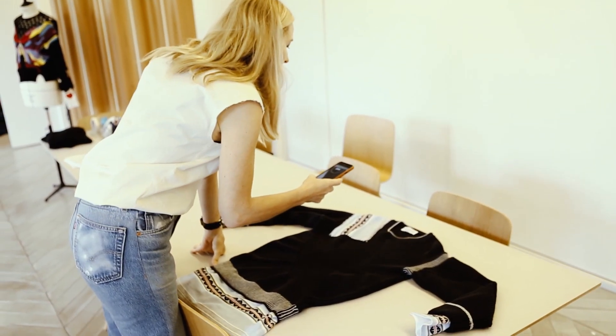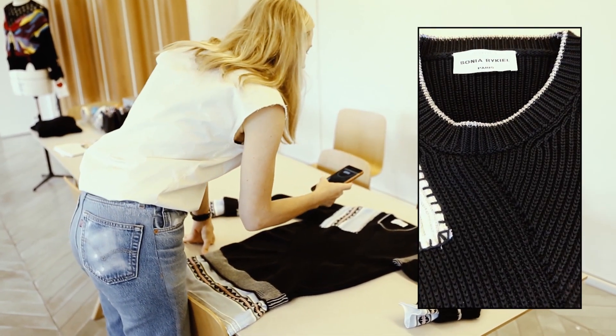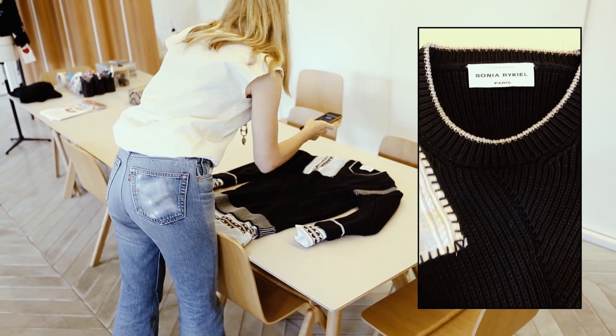Hi, Leah. Sending you a video until I see you next — on the sweater, it's just come back and I think it looks stunning. Here with your fabric, handmade. I think it looks great.